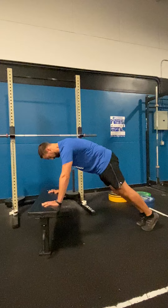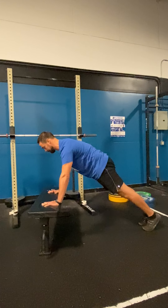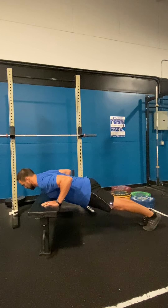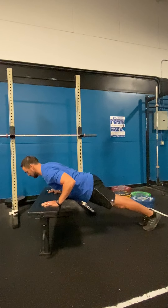Kick your feet back so the toes are down and the heels are up. Squeeze your butt and brace your core, with the goal being getting your chest all the way to the apparatus and back up.